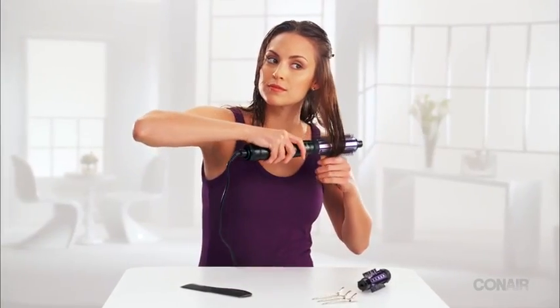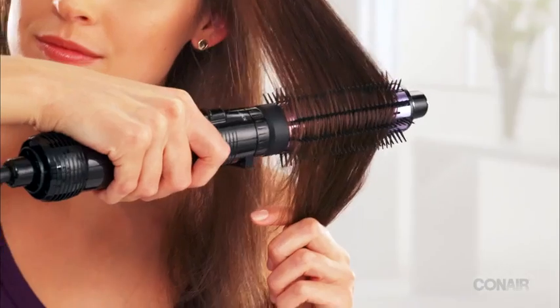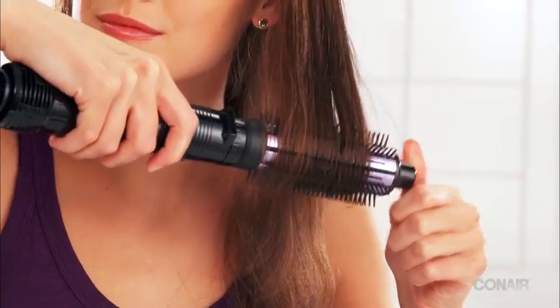For a smoother look, start working with the bottom sections of the hair and roll up. Or, to increase volume, bring the brush close to the scalp and slowly roll it down the hair section. Hold for a few seconds and give it a flick at the end for a flirty touch.